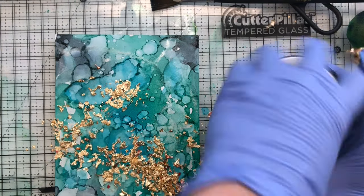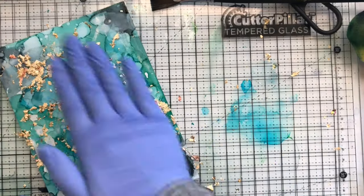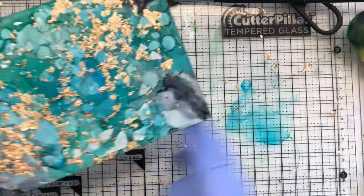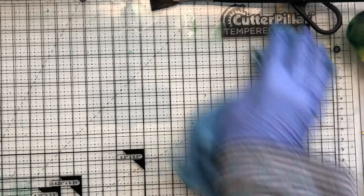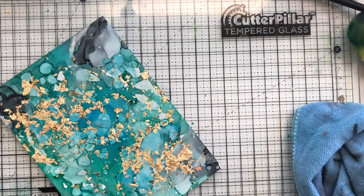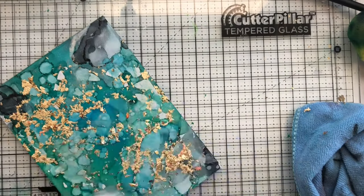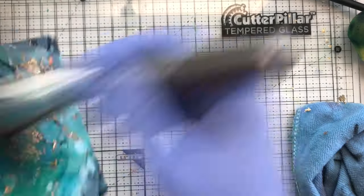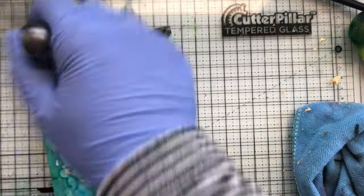Now for the gilding flakes — full disclosure: these are messy. Do not sneeze; just hold your breath because they get everywhere. I'm patting them down onto the alcohol inked panel — it's not smudging anything. The gilding flakes stick to wherever the wet, sticky part of the alcohol ink is, so this works easily as long as the panel isn't completely dry. Once I'm happy, I take a brush and sweep off any flakes that aren't stuck to the damp ink.